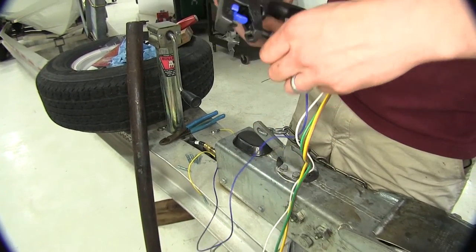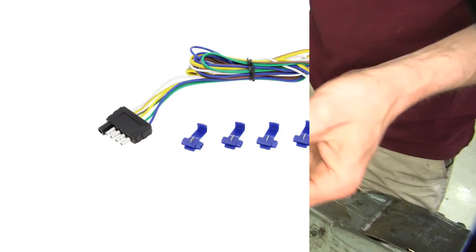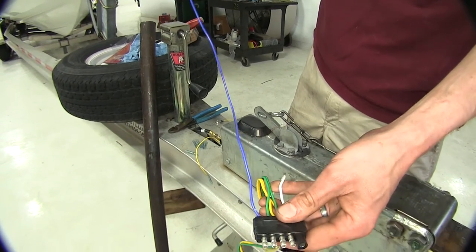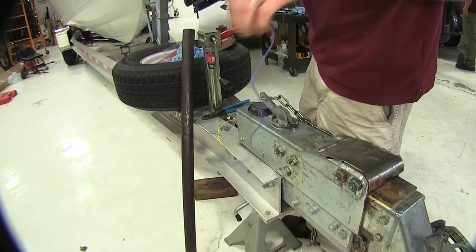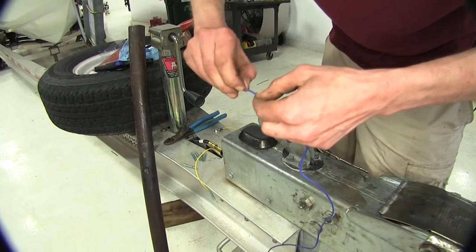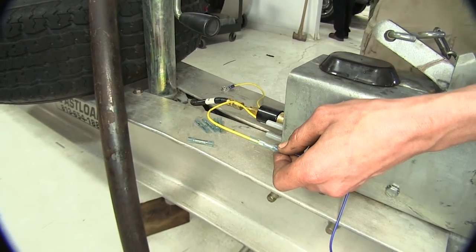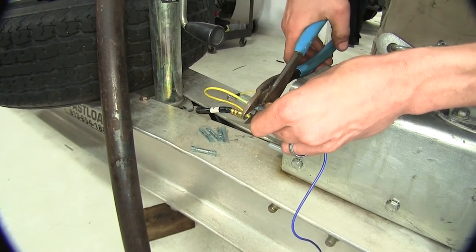We're going to convert our trailer over to a 5-pole flat connector — this is specific for boat trailers. The 5-pole flat connector we're using to ease our installation for the trailer wiring is part number 20017. The blue wire is the signal for reverse for your trailer brake lockout solenoid. We'll strip off a quarter inch of this blue wire and install it into our butt connector going to our solenoid, then crimp it into place.